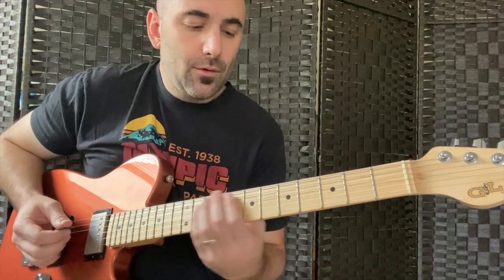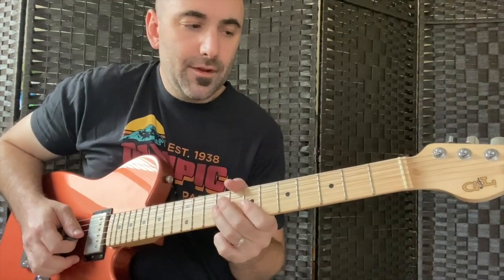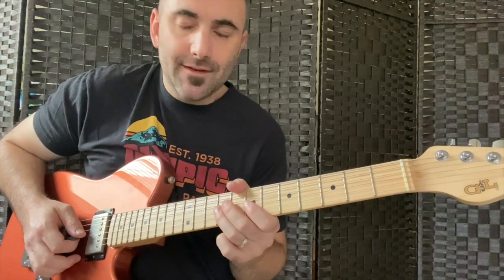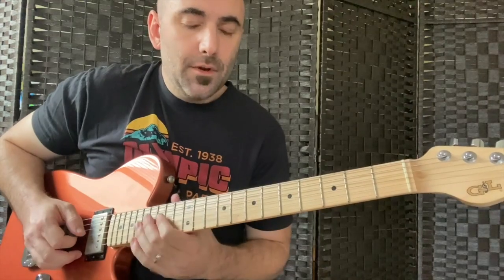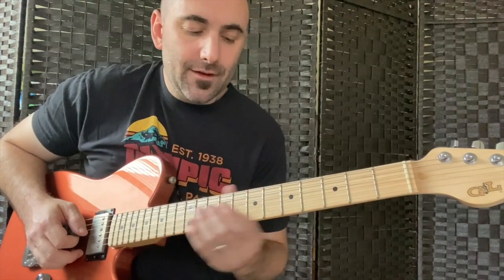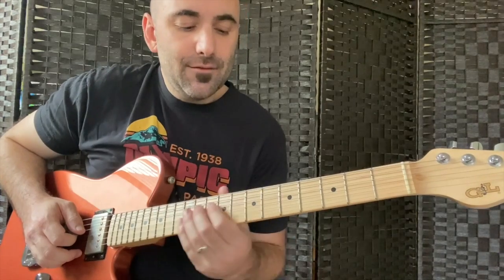Then we'll repeat the chords and I'm going to play that same turnaround, but in the next octave up. But I'm going to follow that by putting a tail on it and doing this little lick that gets us back into our E5 power chord.